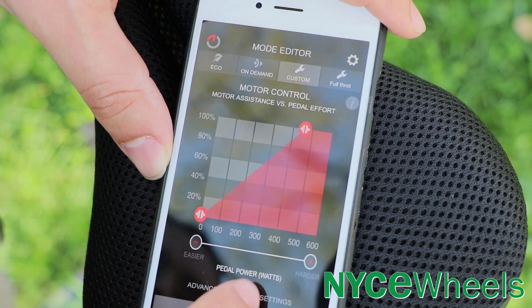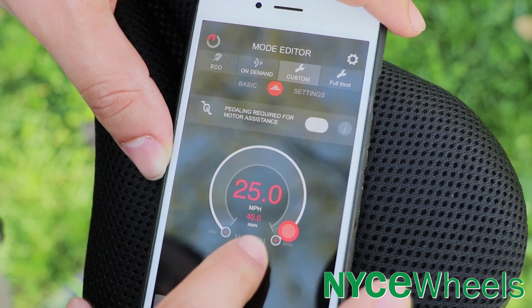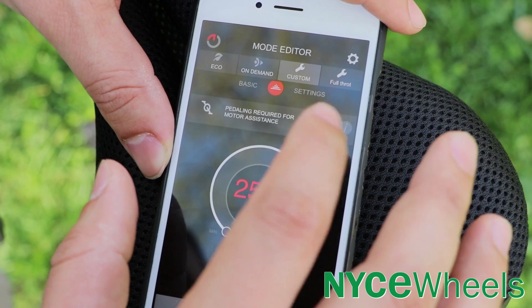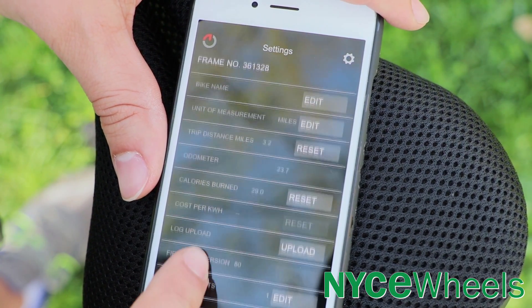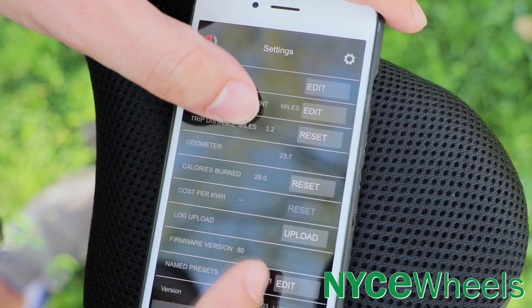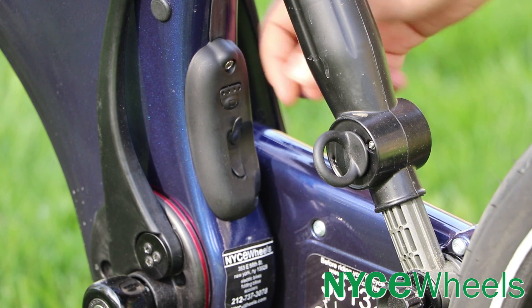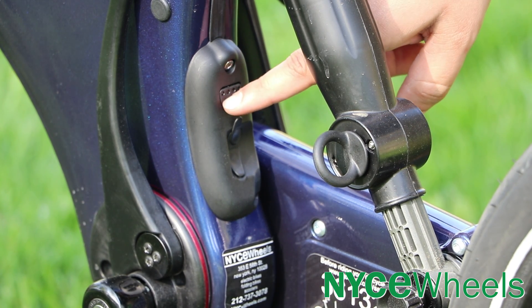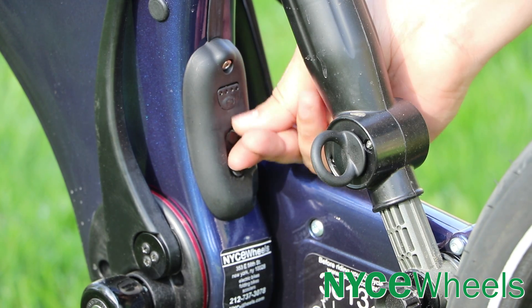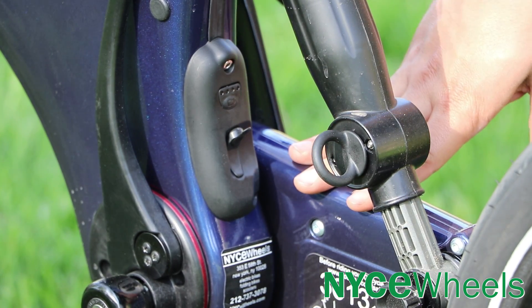There are additional settings under the red logo in the app. You can set your top speed — unlike a lot of bikes, you can actually set this above 20 mph up to 25 miles an hour. You can toggle whether or not pedal input is required for motor assistance. You can name your bike, choose your unit of measurement in miles or kilometers, and reset trip distance and calories burned. The battery remains inside the bike at all times, so you charge it via a port at the rear — you'll need to bring the bike close to an outlet.